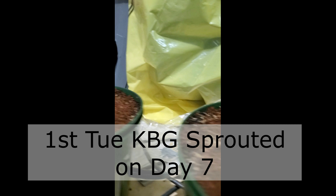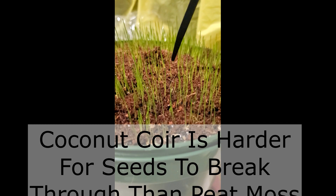Something odd with the midnight KBG — the top dressing is like bubbling up; the grass isn't going through it. But actually, looking closer, it is grass under there.